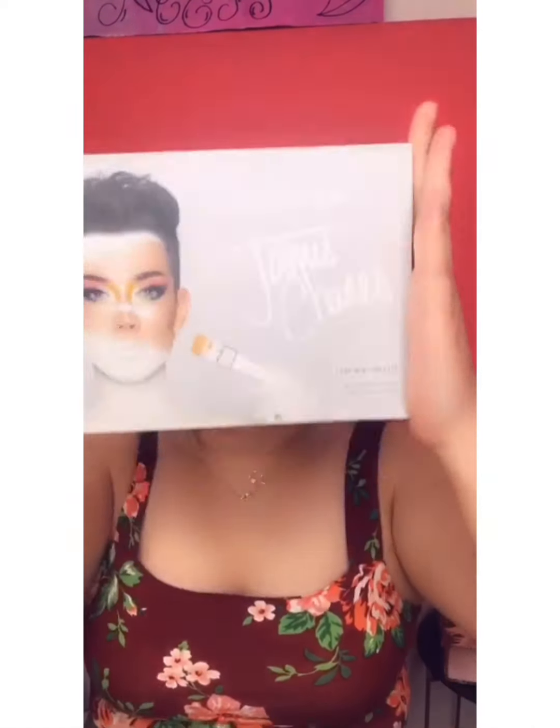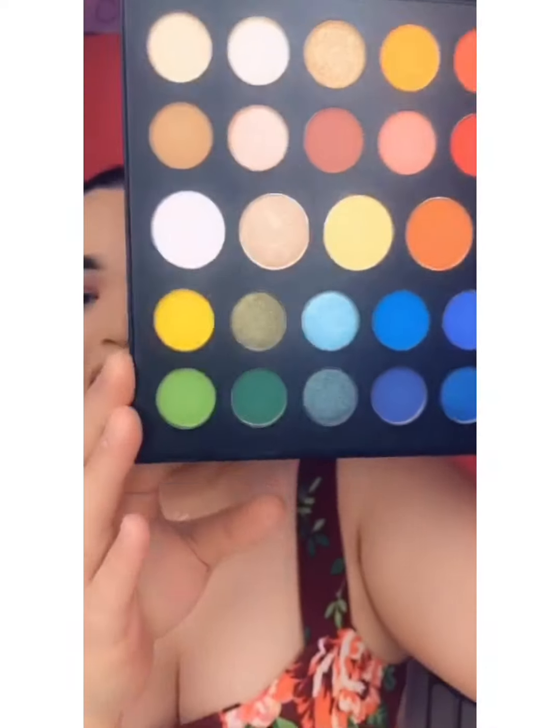The next thing I'm going to show you is the James Charles palette that I also got from Morphe — which I ordered and actually paid for myself. So next up I have the James Charles Mini palette. I'm going to open this up and show you the mininess of this palette. It's pretty cool — it has a mirror so you can take this when you're traveling. This is what it looks like — it's so miniature.